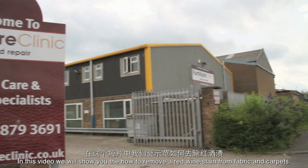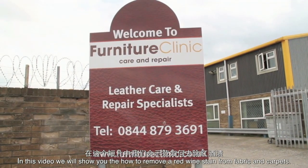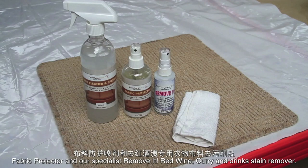Welcome to Furniture Clinic. In this video we will show you how to remove a red wine stain from fabric and carpets. In order to remove the stain we will be using our fabric care kit, including the fabric cleaner and spotter and fabric protector, and our specialist Remove It red wine, curry and drink stain remover.